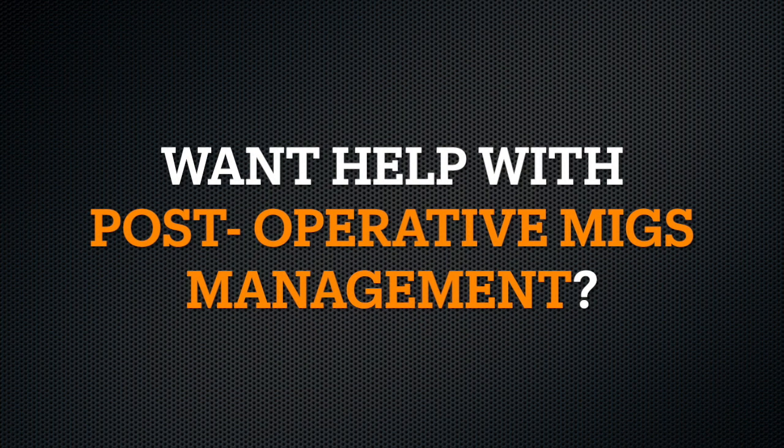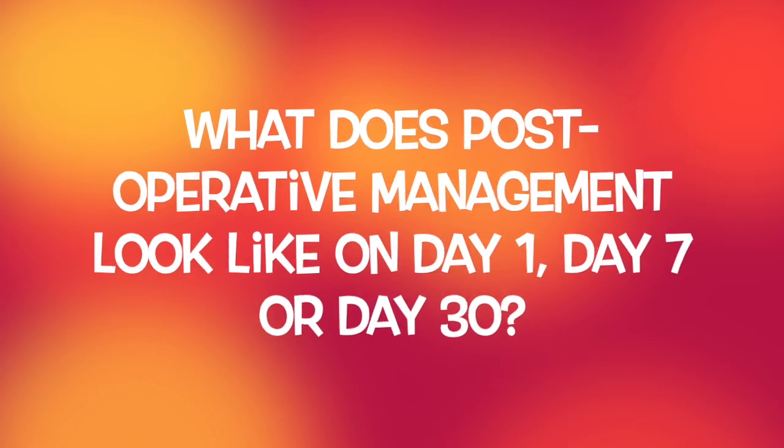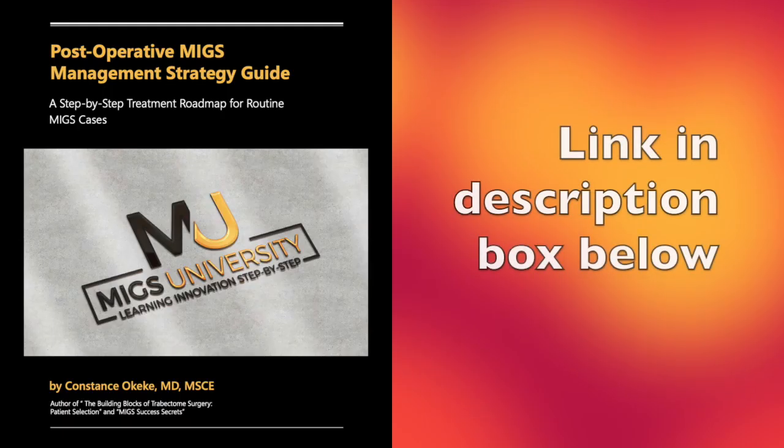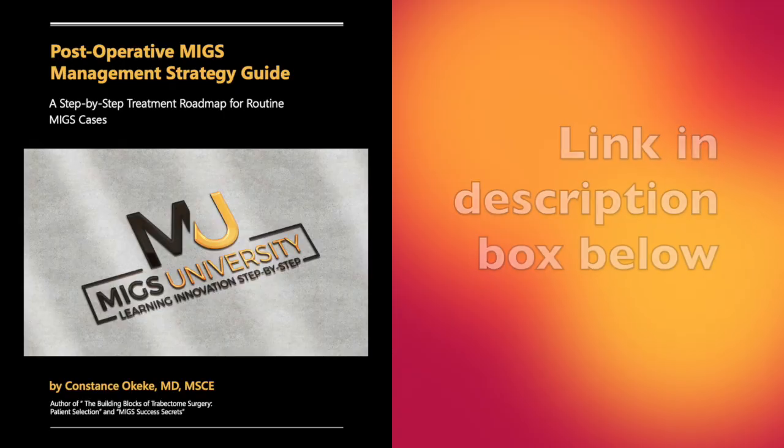After surgery, do you want some help with post-operative MIGS management? Do you wonder what post-operative management looks like on day one, day seven, or day 30? Check out my post-operative MIGS management strategy guide — it's a step-by-step treatment roadmap for routine MIGS cases. Look for the link in the description box below.